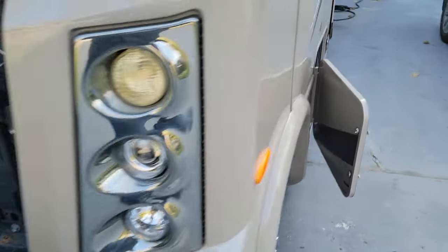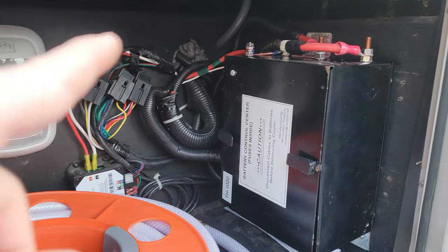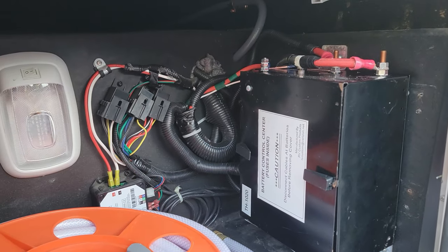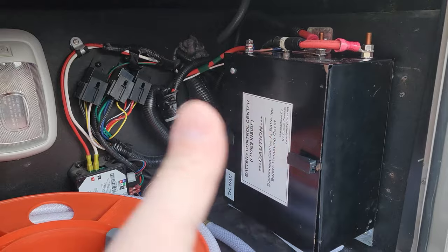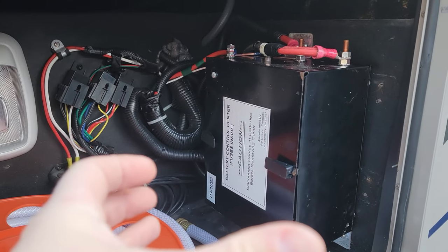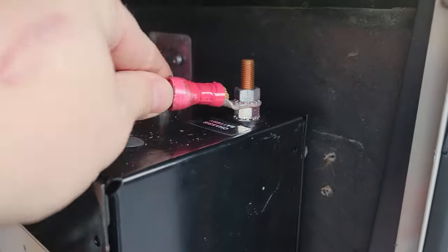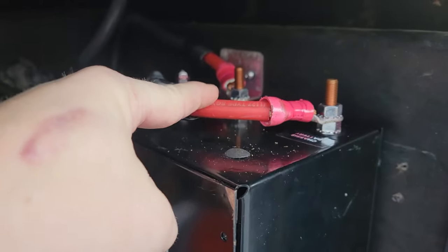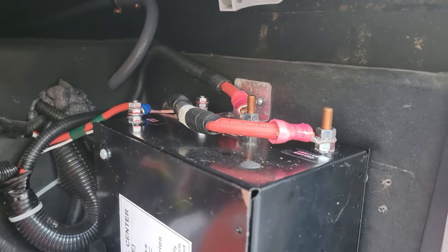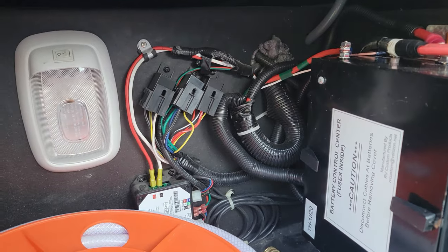The electrical box was a cluster mess of wires popping out in the middle and obstructing access. I fixed it by turning the box sideways. The terminals were originally facing the wall, making them hard to tighten or maintain. Now I can access the terminals easily, spray protective coating on them every couple of months, and the wires are much neater with clamps added.